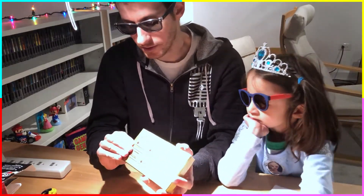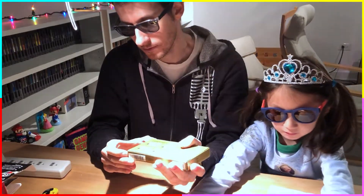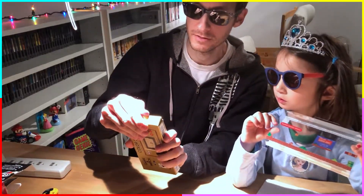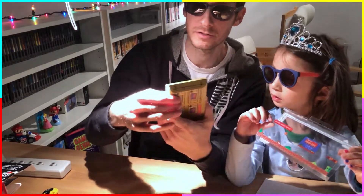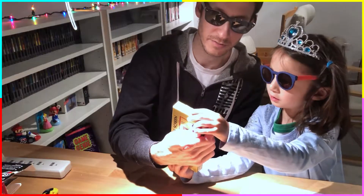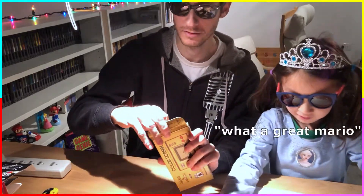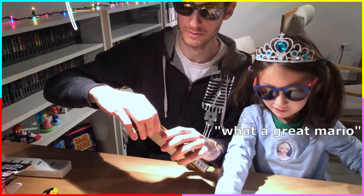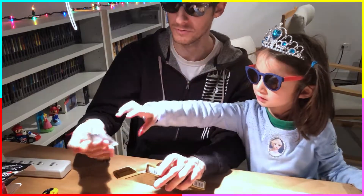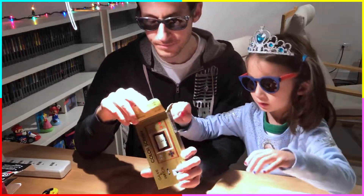Let's continue to open this up. As you open it — maybe we could zoom in — it says 'special thanks to you,' how about that! What a great Mario, he's so cute. And you've got a little cable that comes with it — a charging cable.